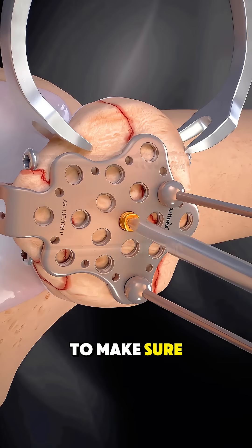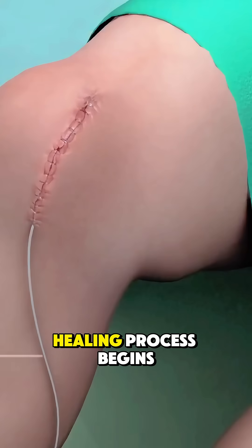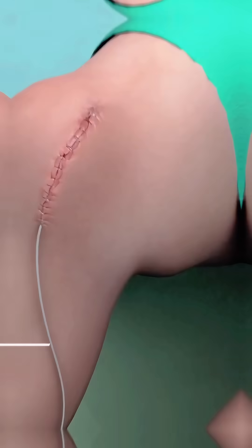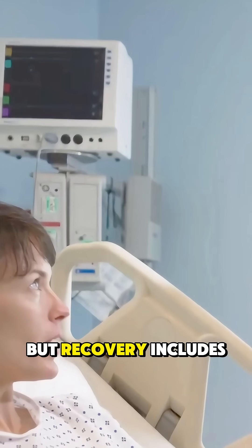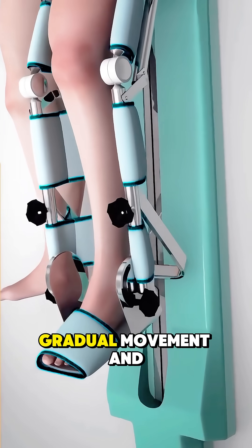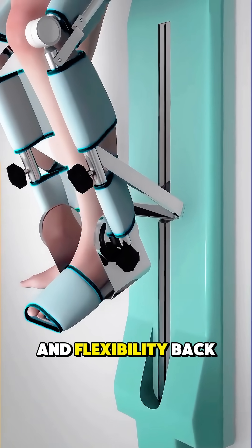The knee is then checked to make sure the joint moves smoothly, the incision is closed, and the healing process begins. The surgery typically doesn't take very long, but recovery includes rest, gradual movement, and physical therapy to get strength and flexibility back.